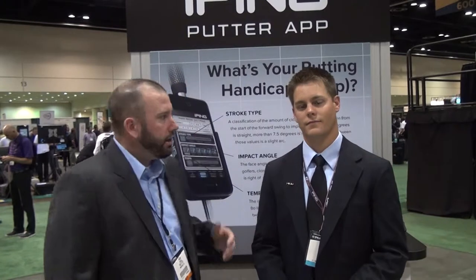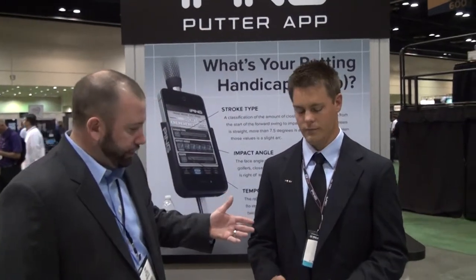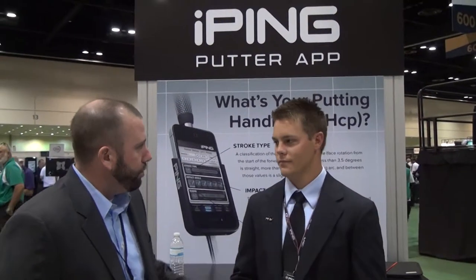Hi, my name is Russ Higgins, president of Second Swing Golf. I'm here today with Eric Harris from Ping. We've got an exciting new software that Ping has out. It's the iPing app, and the iPing app is exclusive for putters. Eric, can you share a little information out there for us and tell us a little bit more about it?